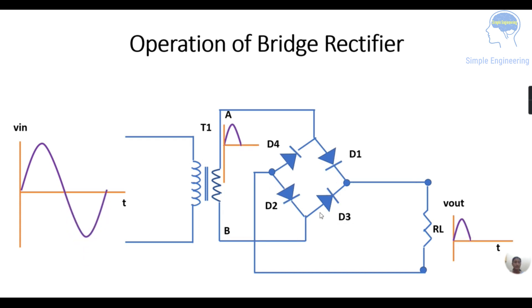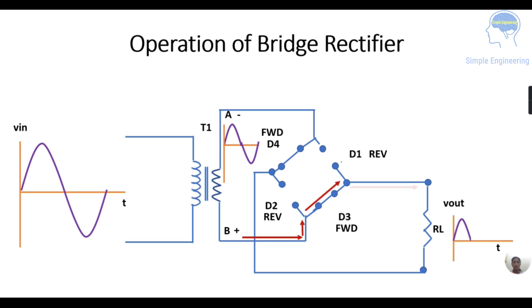In the negative half cycle, you are giving input in the negative portion. At the secondary — your primary receives the input and the secondary provides the output — in this negative half cycle, point A will be negative and point B will be positive. You have 4 diodes: D1 and D2 will be reverse biased, while D3 and D4 will be conducting. So 2 diodes are in forward biased condition and 2 diodes are in reverse biased condition. D3 and D4 current will pass through and you get the output at the load resistance RL.